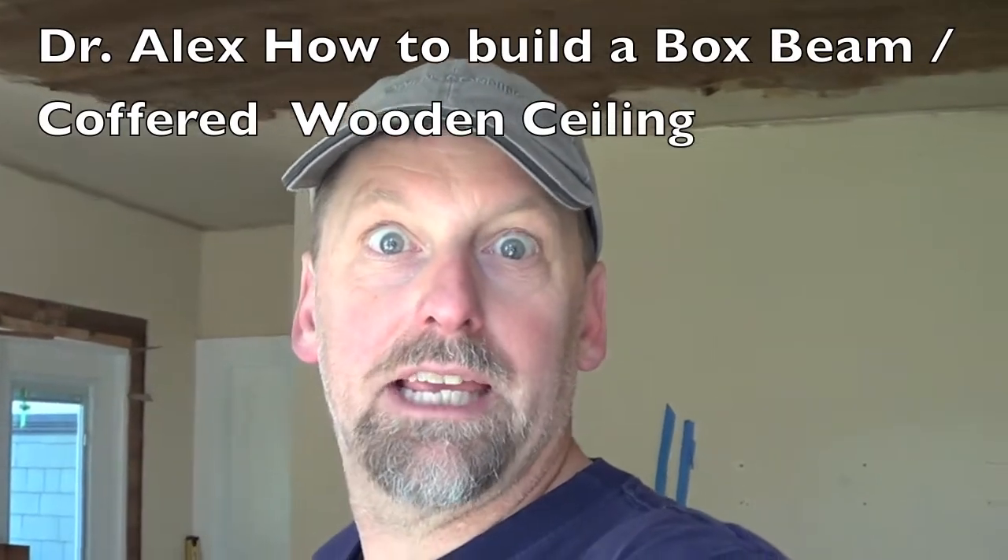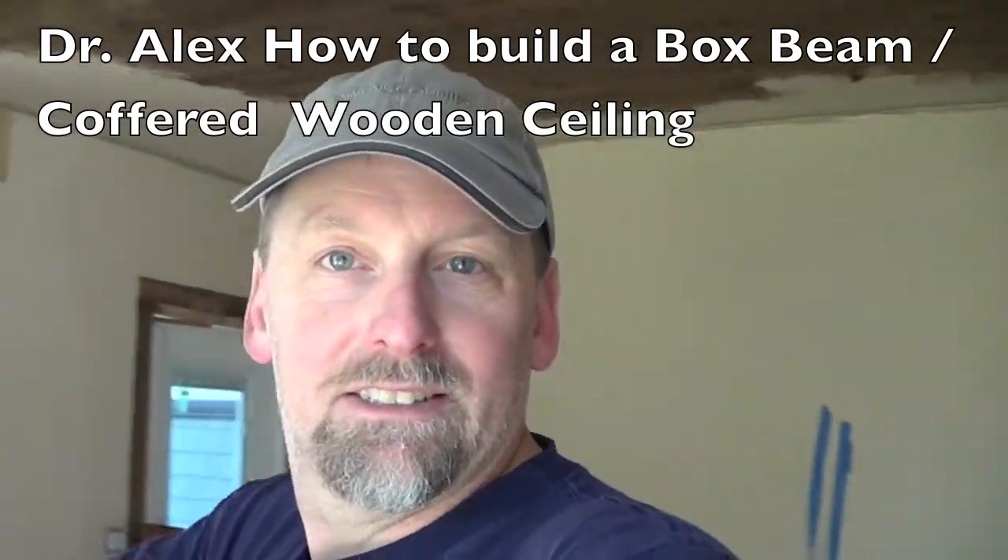The doctor is up to no good again. As you can see, we have a little issue on our hands — starting another little project. It's a 1920 house and we started opening up walls and ceilings, which is sometimes a good idea, sometimes not. But you have to deal with it, so we've got a plan to finish this all off.